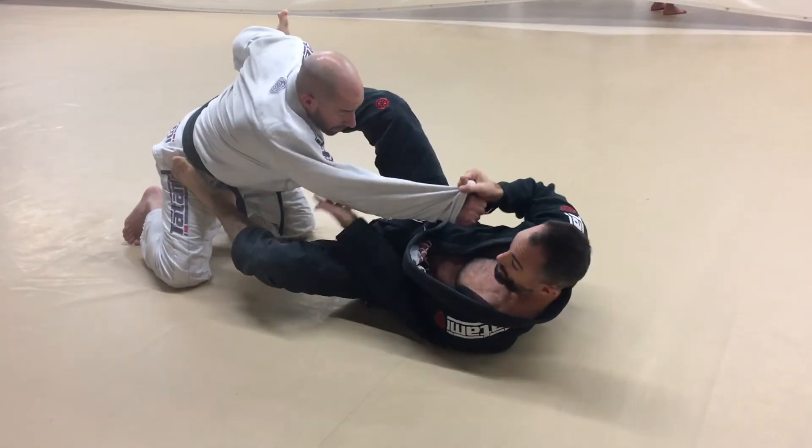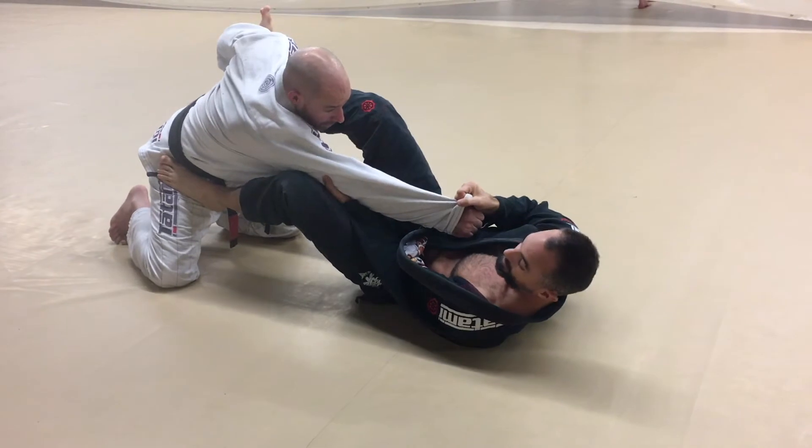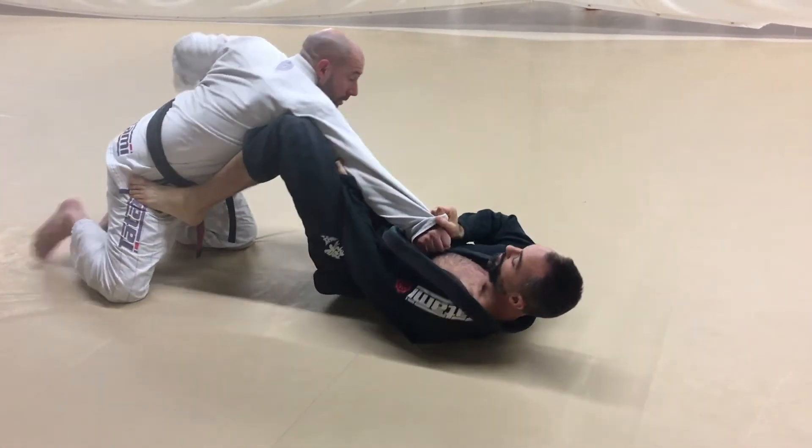So now I have control, hands on the elbow still. I like to support that with my inner thigh, because a lot of times I'll even turn this into an arm bar right away.